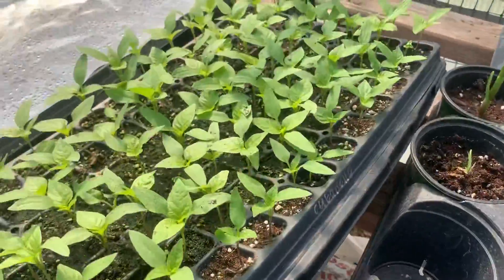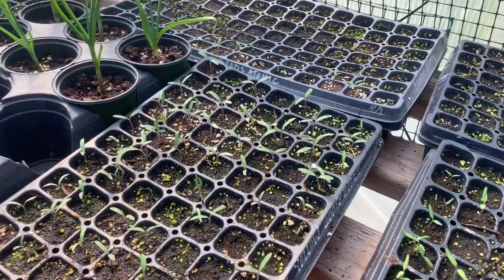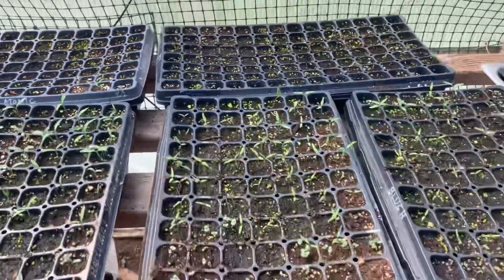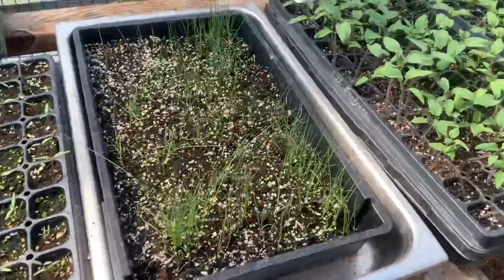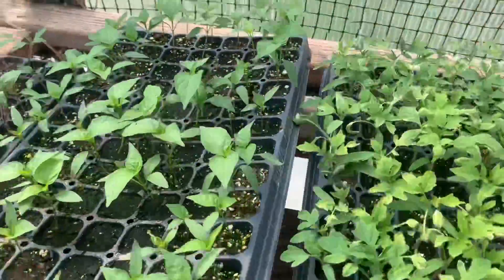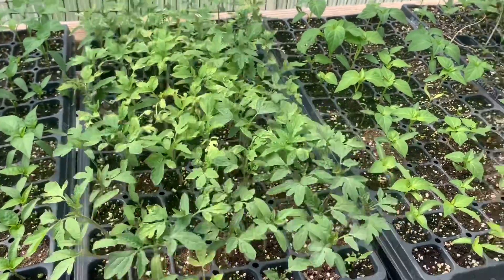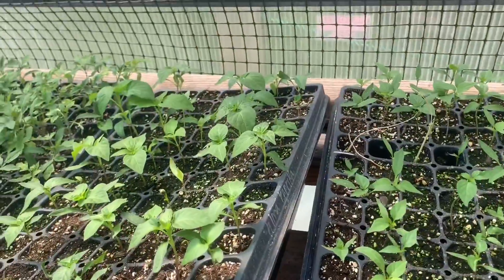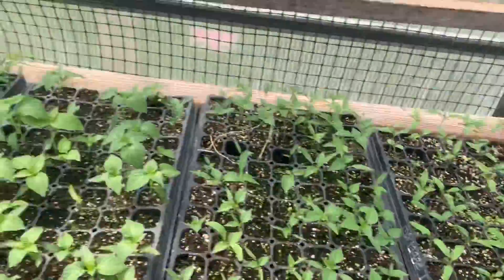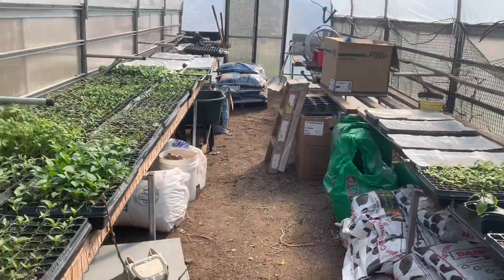We have Cuban owl peppers. Hartman's yellow gooseberries — they're little yellow cherry tomatoes. Brad's Atomic — those aren't totally germinated yet, so we've got some things still under germination. We've got some chives, some brandywine, bran peppers, the Castelluto Florentine, Alma paprika, peppercini, and mortgage lifters.